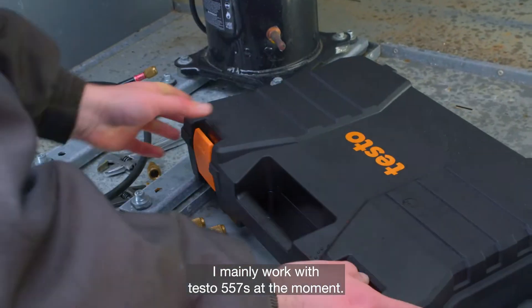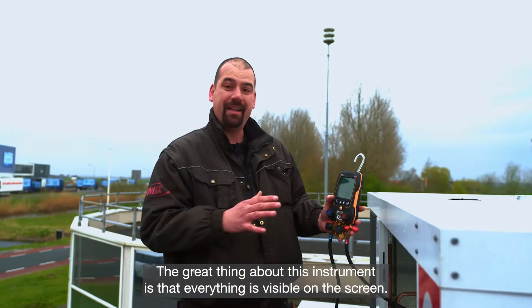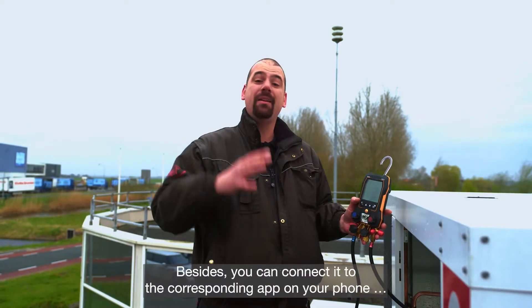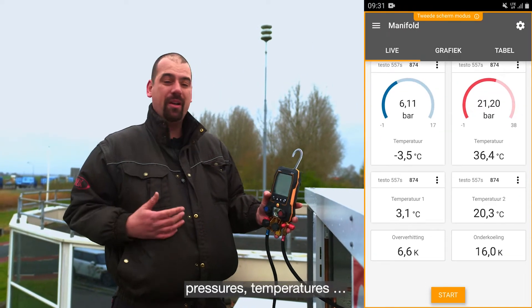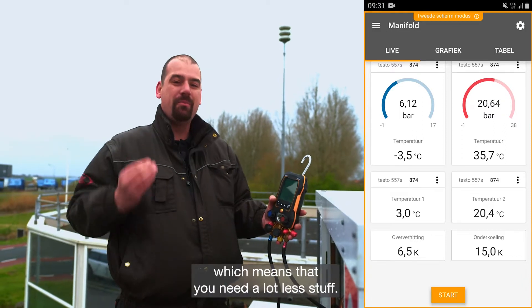I mainly work with the Testo 557S at the moment. The great thing about this instrument is that everything is visible on the screen. Besides, you can connect it to the corresponding app on your phone and keep an eye on everything — pressures, temperatures. It's really a versatile instrument, which means that you need a lot less stuff.